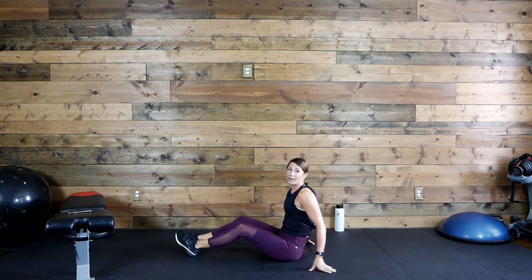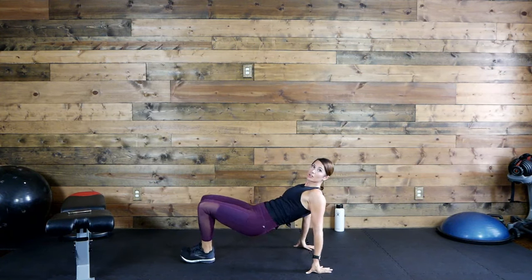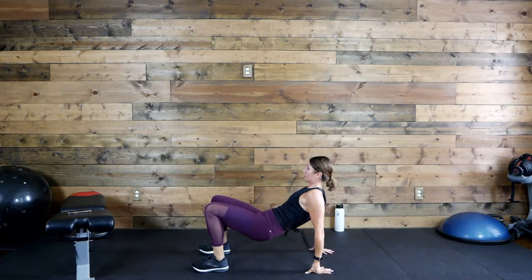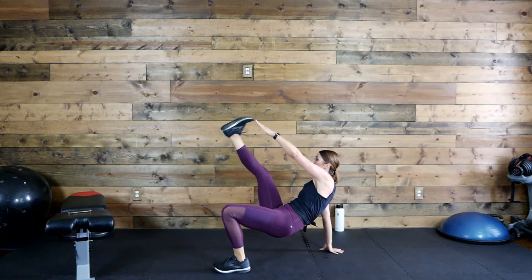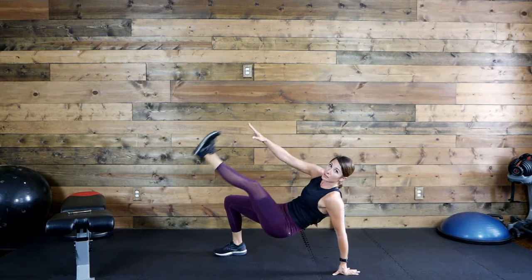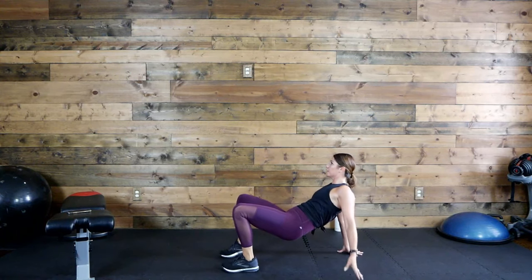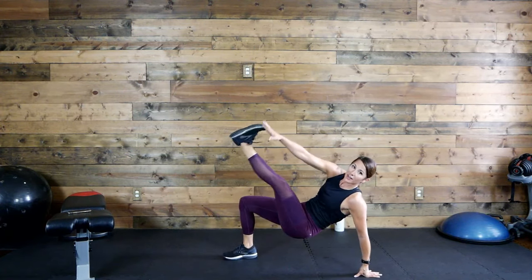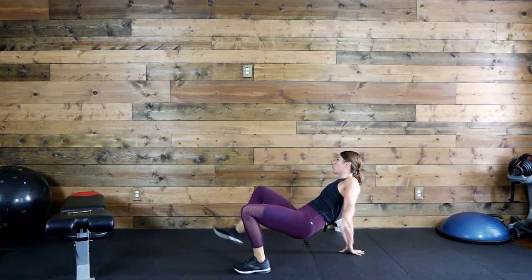Flip it over. Half jack knife — keep that lower back on the floor. Option two: do that V up. Option three: come into a crab position. Let's go. Take your focus to your core right now. If you focus in on the muscles you're working, you're going to get so much more out of it. 15 seconds. Awesome job, almost there. Five, four, three, two, one.